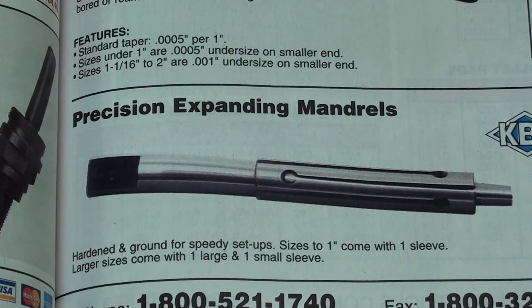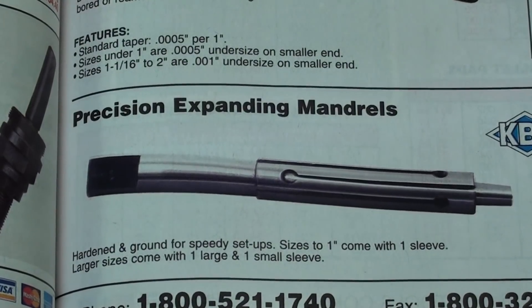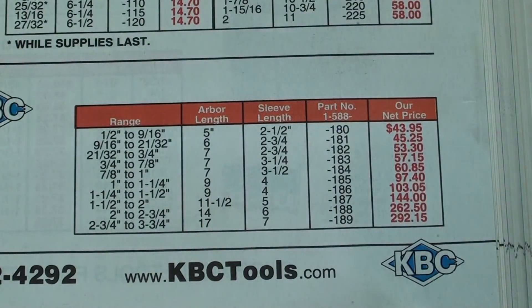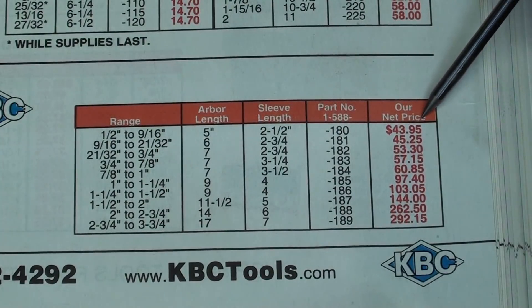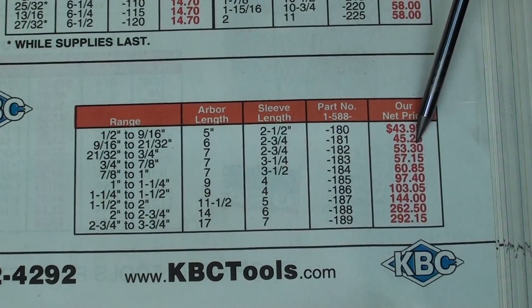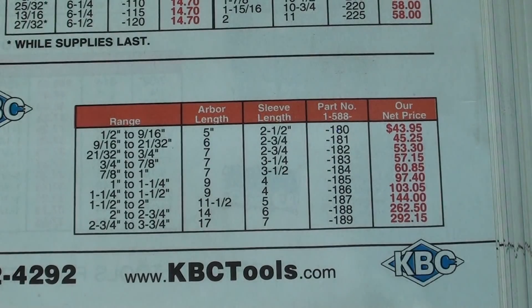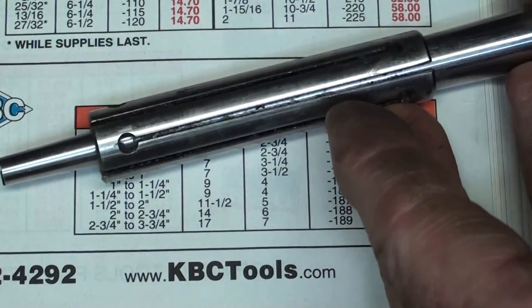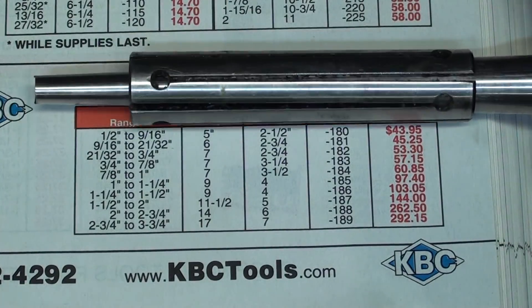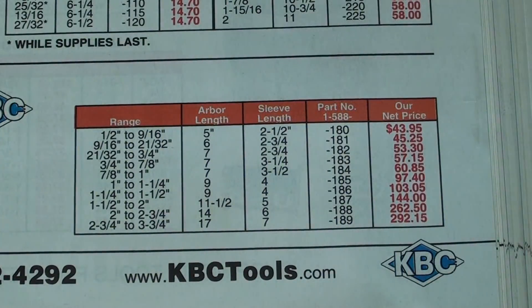Here they are again in the KBC catalog — hardened and ground for speedy setups. Sizes one inch come with one sleeve; larger sizes come with one large and one small sleeve. The top one has a range of one-half to nine-sixteenths, is five inches long — that's the one I have right here — and notice it's forty-four dollars. The slightly larger one has a range of between nine-sixteenths and twenty-one thirty-seconds, and it's forty-six dollars. You've seen ABOM — Adam Booth — use these. They're delicate and can easily be damaged or ruined, so I would say they're more often used with grinding machines than on the lathe.